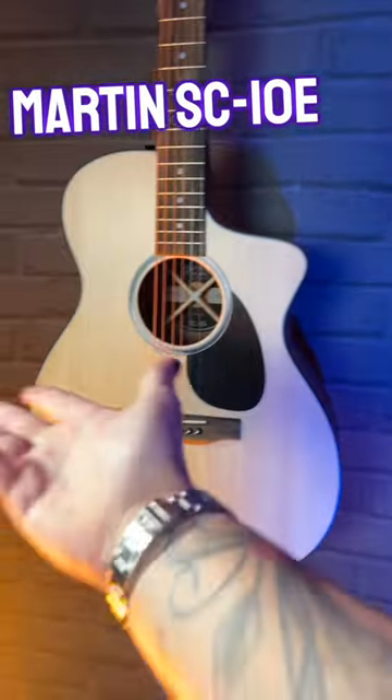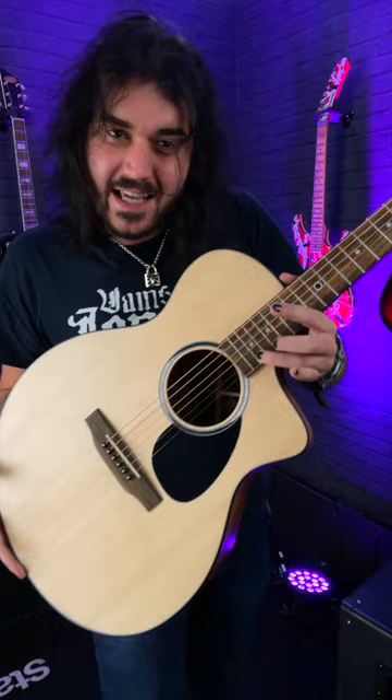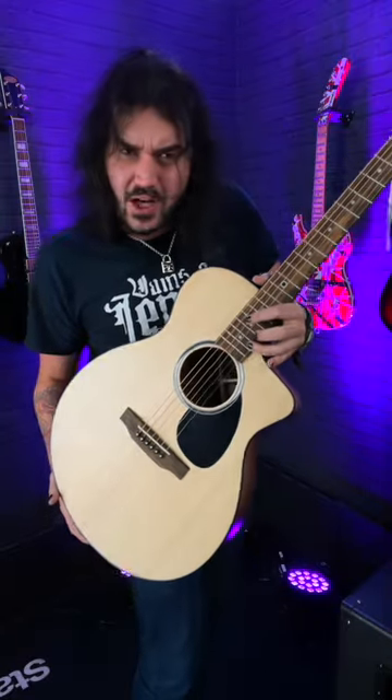To look at, it looks quite a peculiar body shape, doesn't it? But there's a reason for that. It's got this epic cutaway and something secret on the back, which I'll talk about in a second. But in order to get the cutaway, they didn't want to lose any of that classic, iconic Martin tone. So they've elongated the body to give it the same kind of traditional, bold Martin tone, but give you that upper fret access.